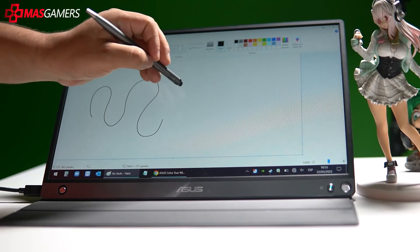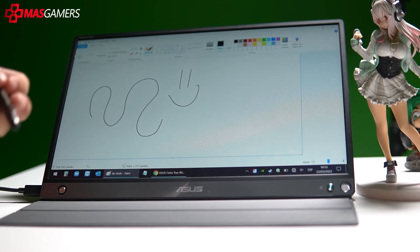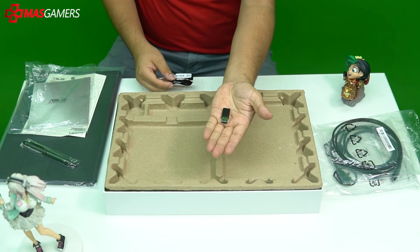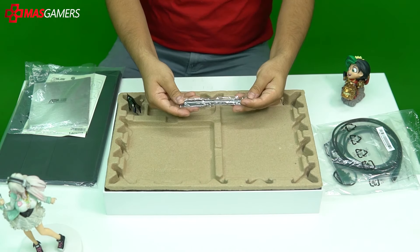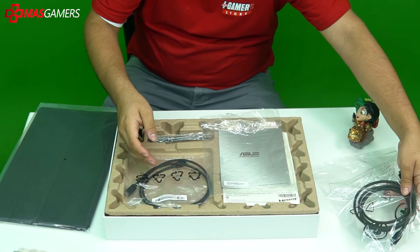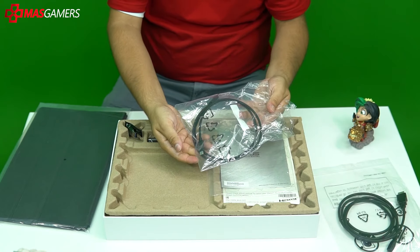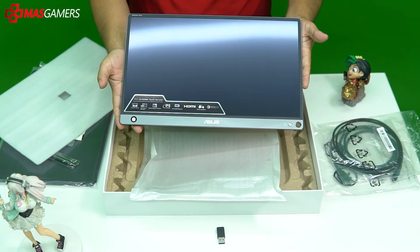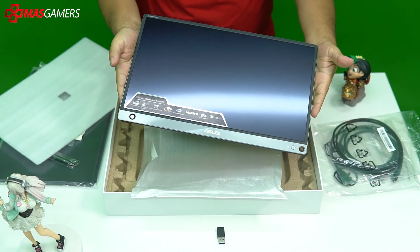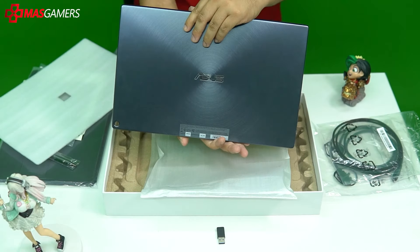It also features fast charging with 3.0 technology, which doubles the charging speed of your monitor. The accessories included are: a USB to USB-C adapter, a stylus pen, an HDMI to micro USB cable, a USB-C to USB-C cable, and at the bottom, the charger — since, remember, this is a monitor with a battery designed for portable use.